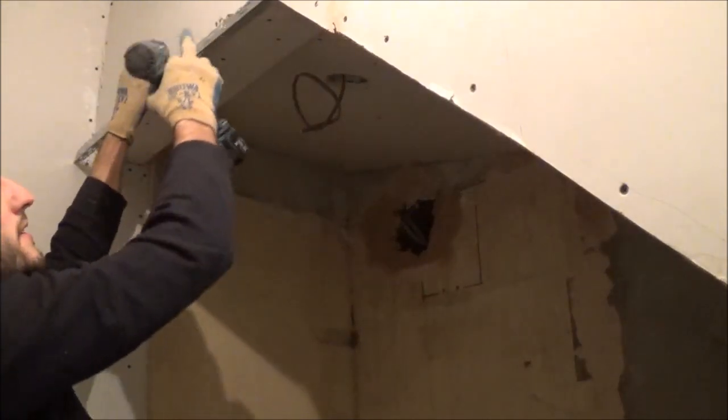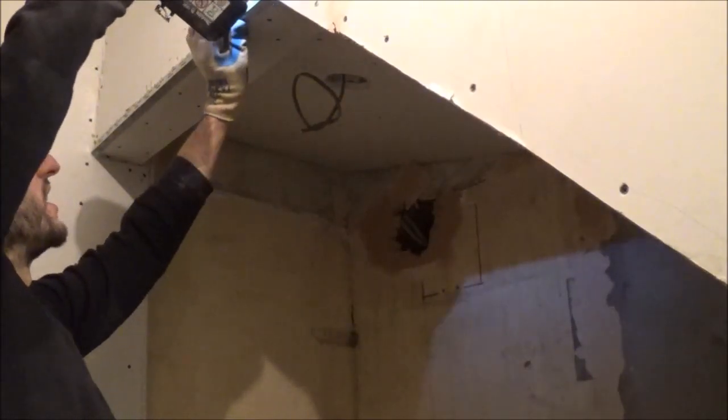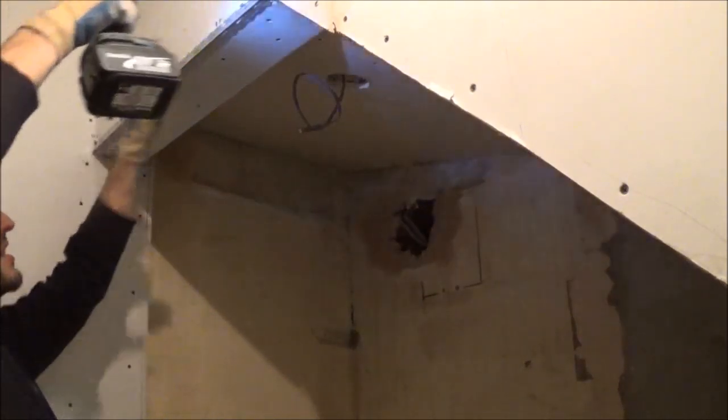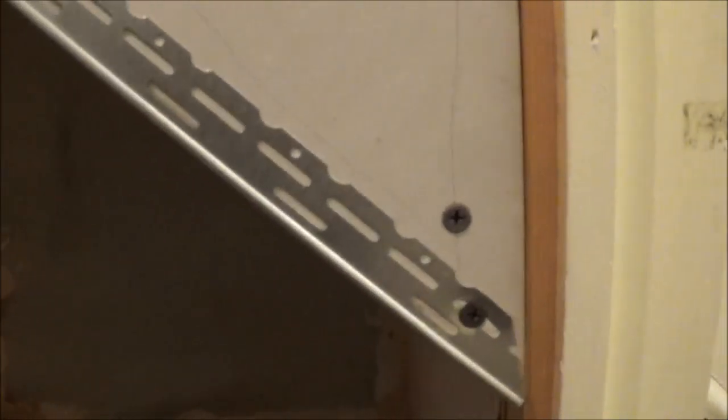Onto your corner. Just to show you this close-up — there's the screws. You can see I've only screwed this one side. I haven't done screws down this side because there was just no need. It's solid. Nice and tight and the plaster will firm it up. I've done it across there and across there and I've done one down the corner there.